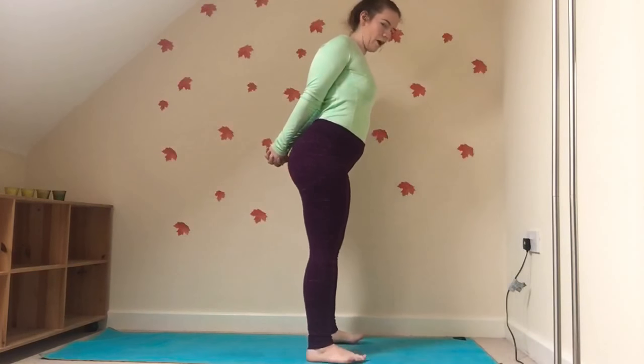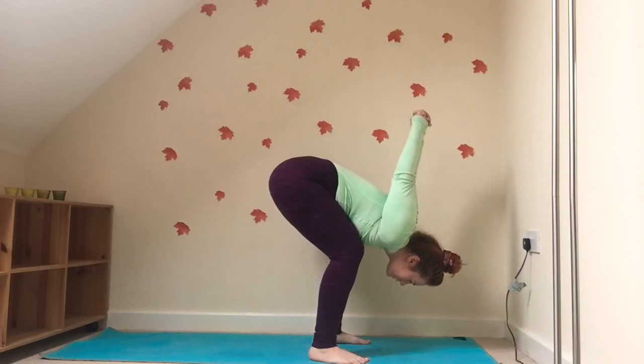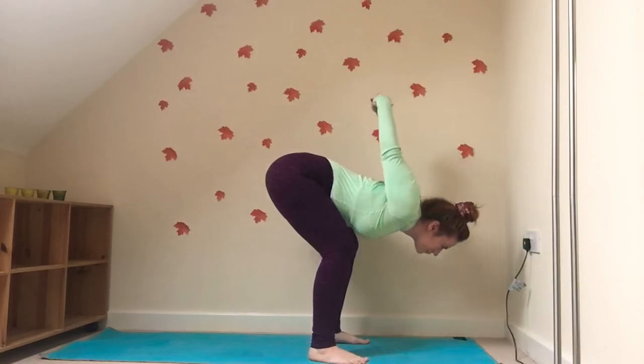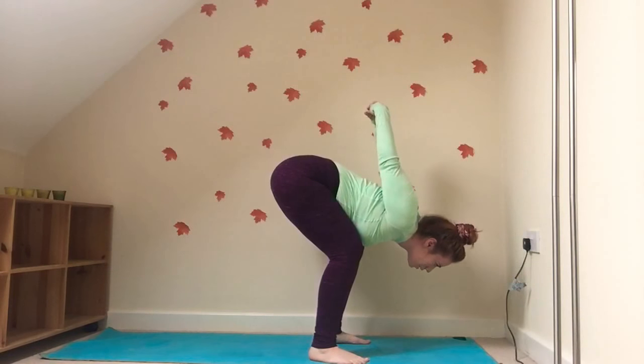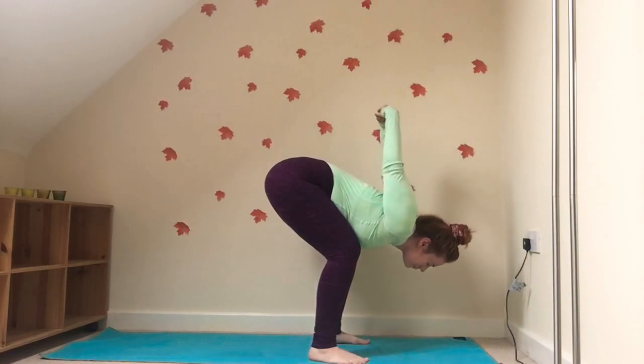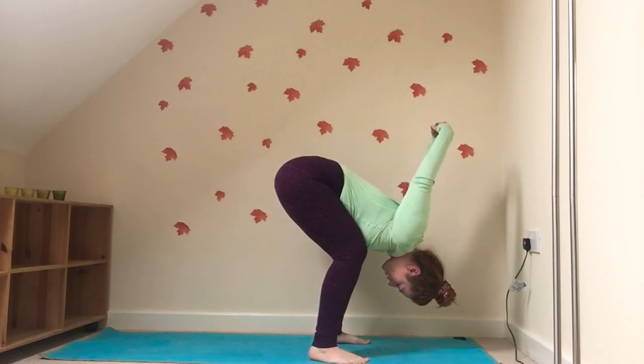Bring the feet out a little bit, ready to bend down and allow the hands to come as far as they may. Try and keep the spine nice and straight, opening up the shoulders and the chest here. And then in gravity, do the same with your hands.